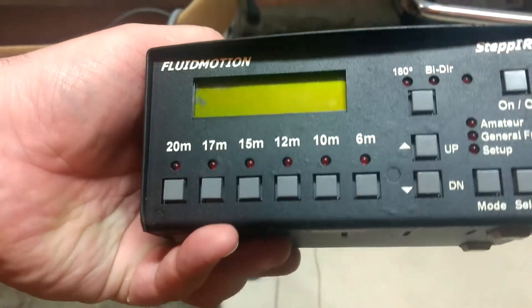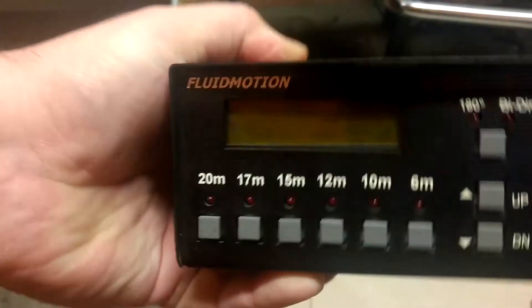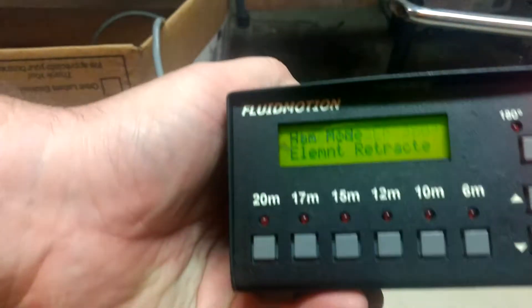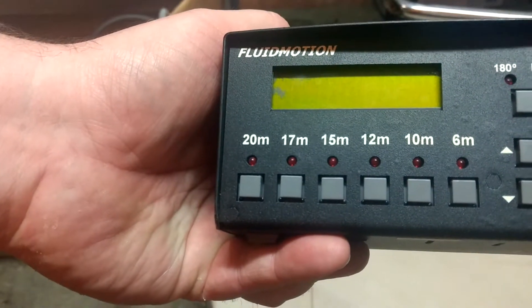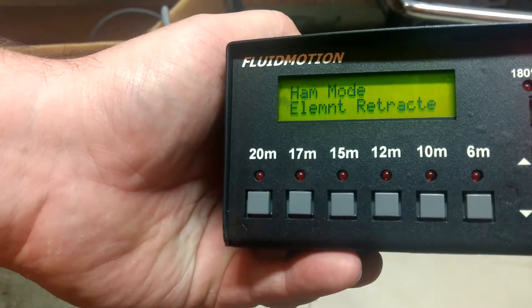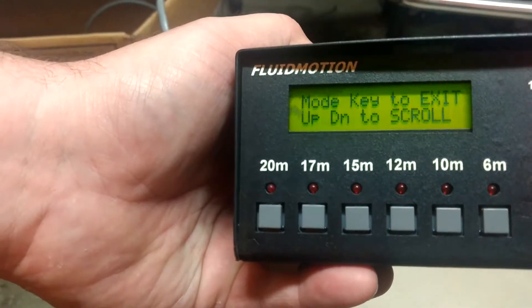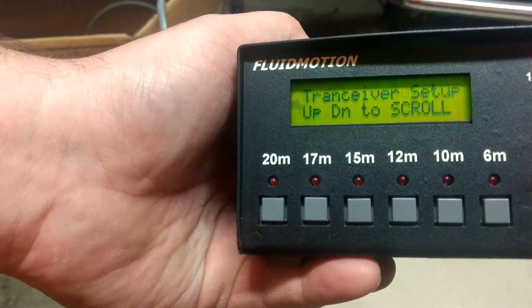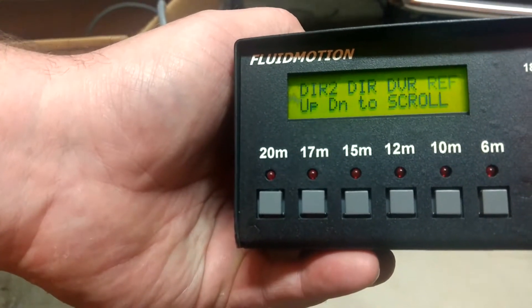I've got the test jig plugged in. This is VVS's controller. Let's see what we got. It turns on, that's good. What version is it? 3804. So let's go to setup and we're going to test mode, reflector.